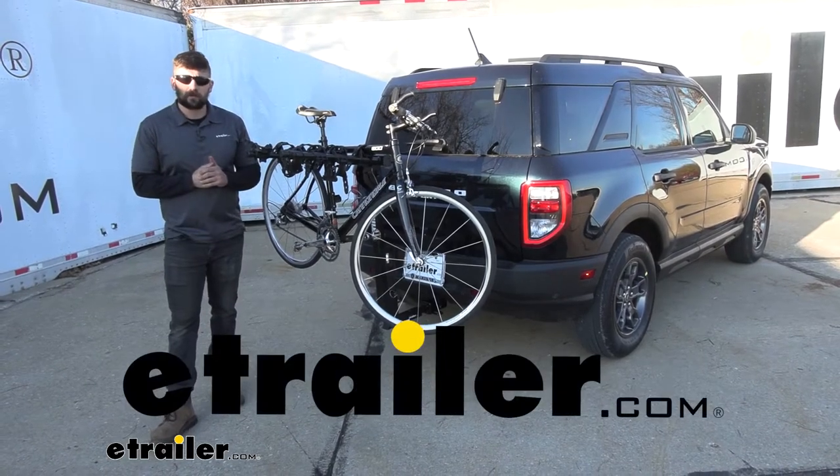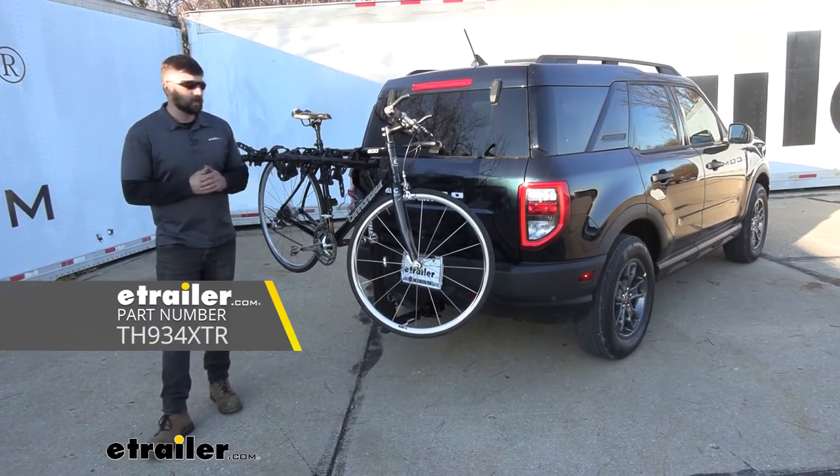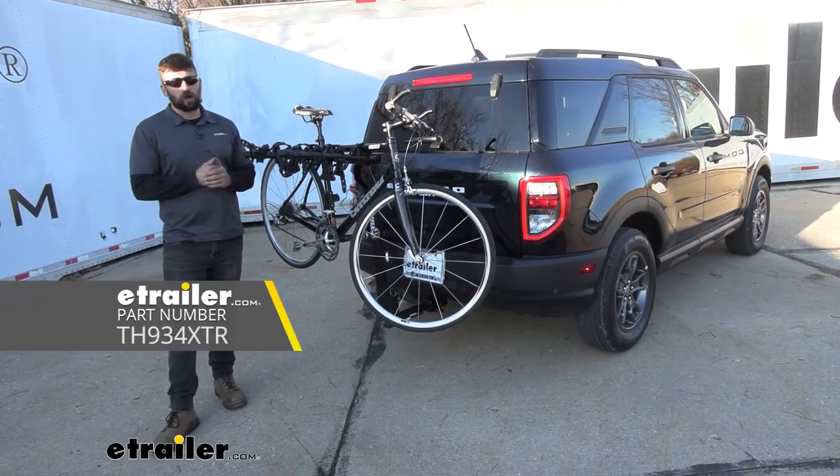Hey everybody, how's it going? Today we're going to be going over the Thule Hitching Post Pro bike rack here on our 2021 Ford Bronco Sport.